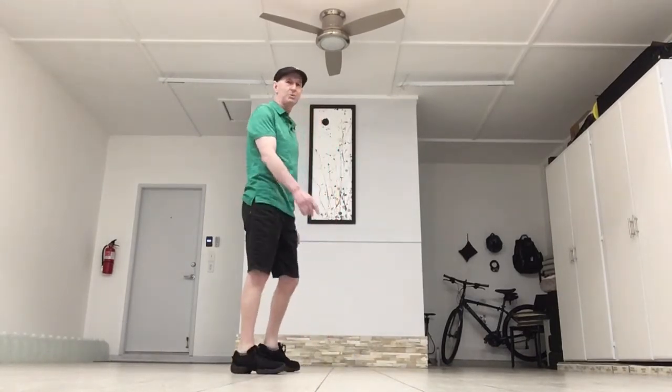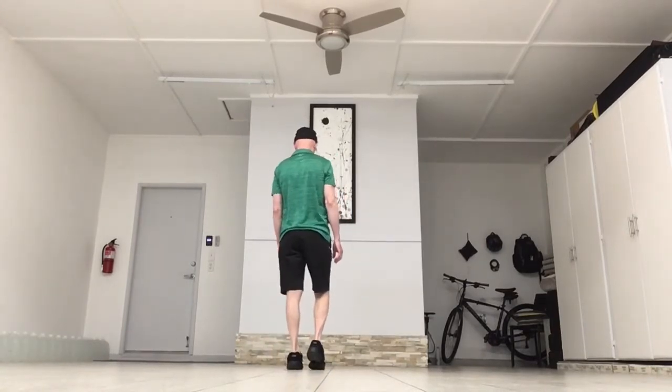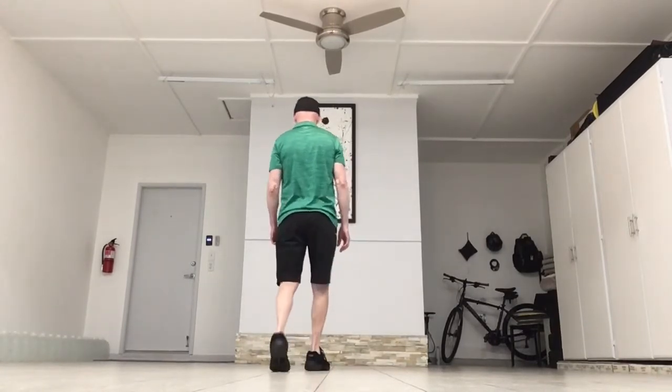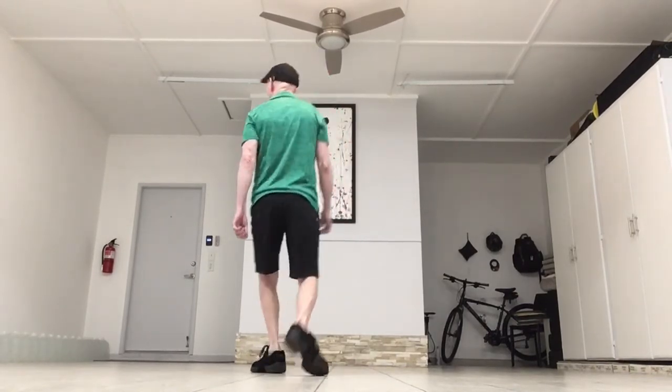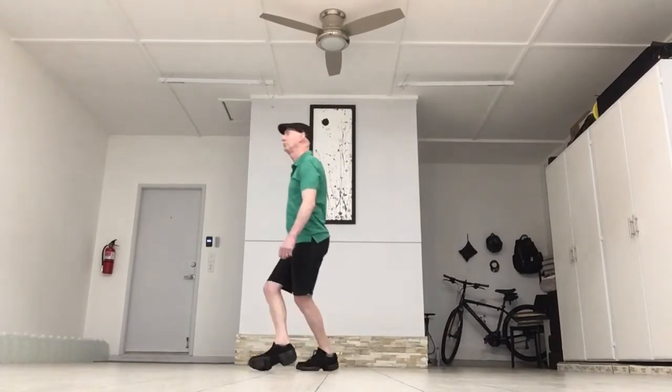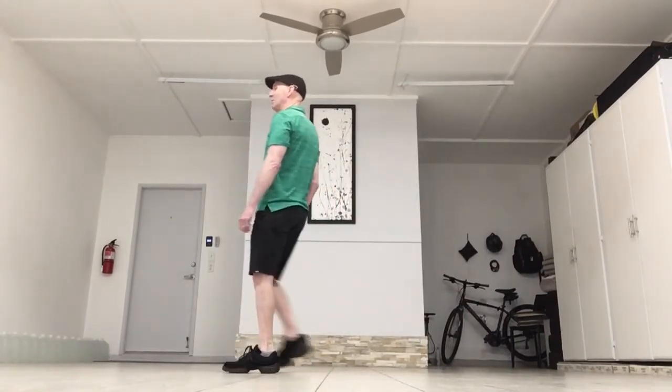Let's do the count on the last eight plus two. So it's going to be one, two, three, four, five, six, seven, eight — one, two. One, two, three, four, five, six, seven, eight — one, two.